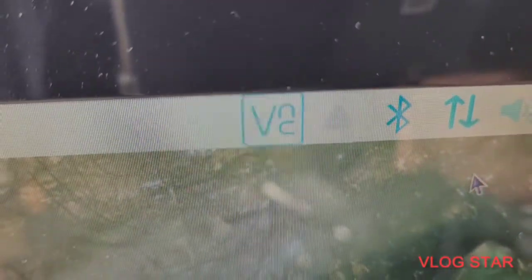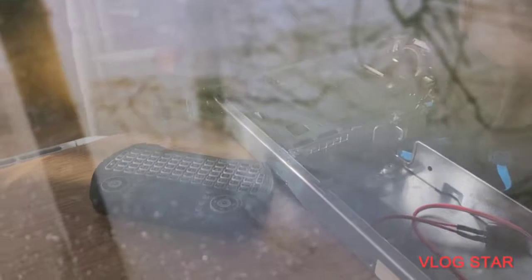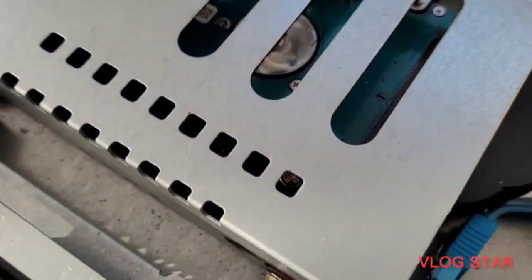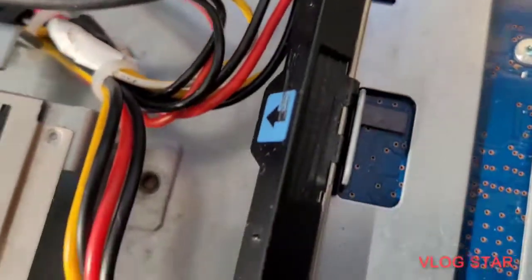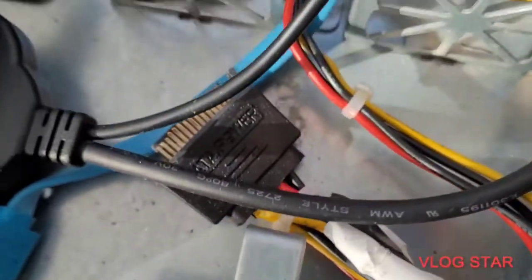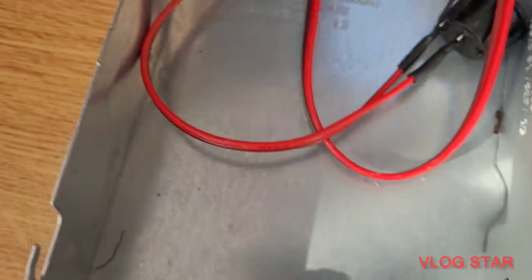As you can see, I'm running via Ethernet rather than Wi-Fi. I've got a 500-gig hard drive, and this one is also a 500-gig hard drive, so there are two 500-gig hard drives in here.